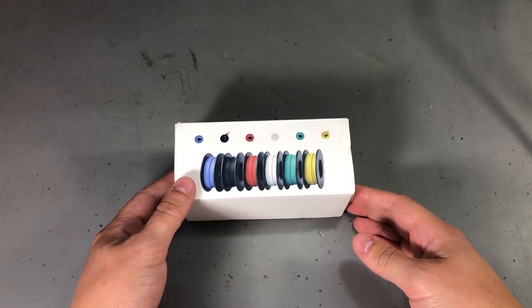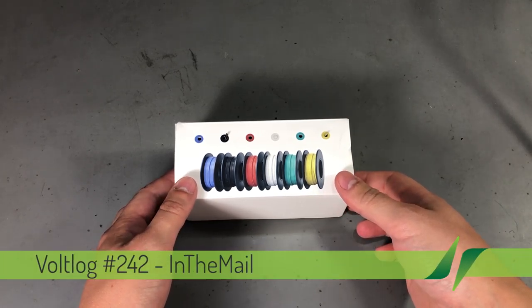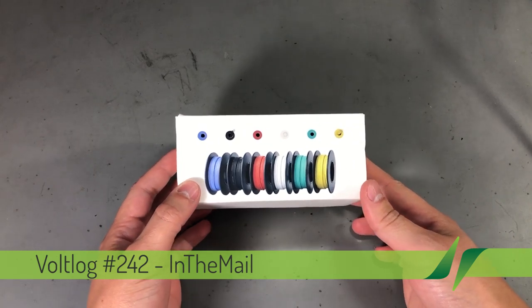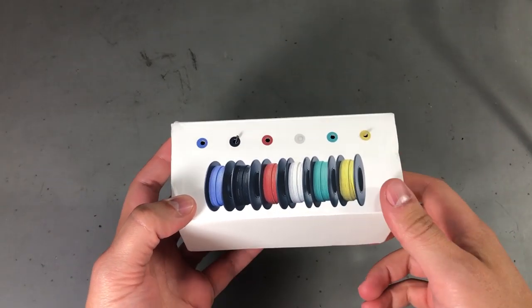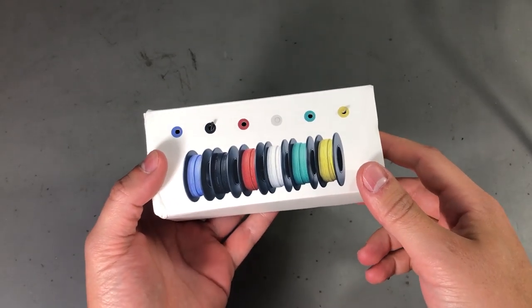Welcome to a new 'In the Mail', the series that will touch both your passion for electronics and your bank account at the same time. We're going to start with this kit of silicone hookup wire. I was running out of thin silicone wire so I thought it would be a good idea to try one of these kits.